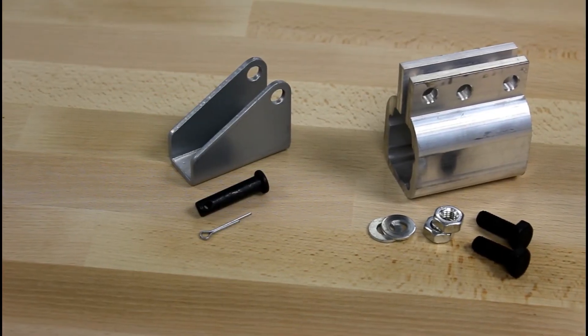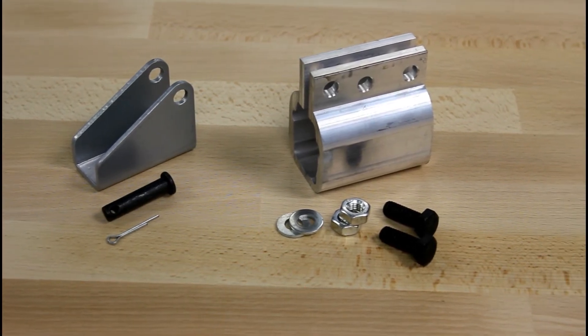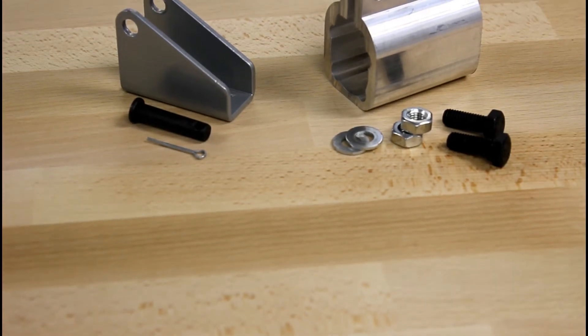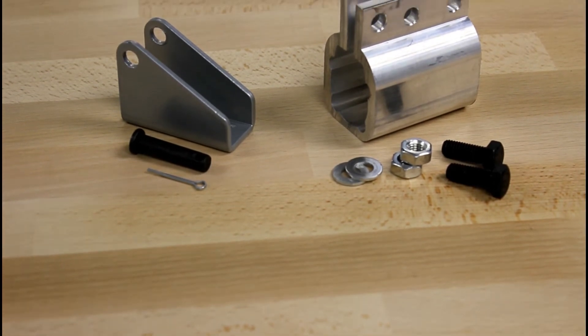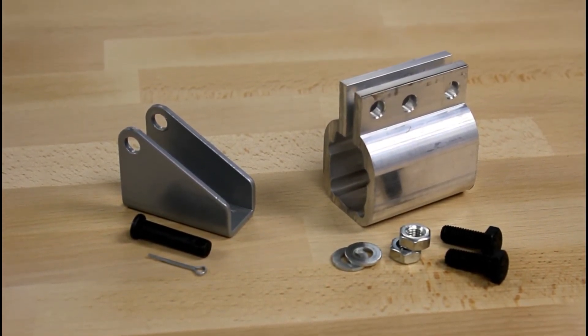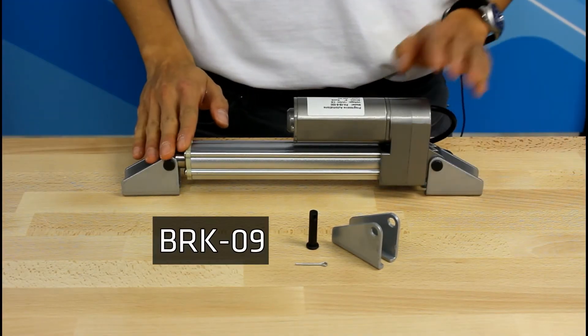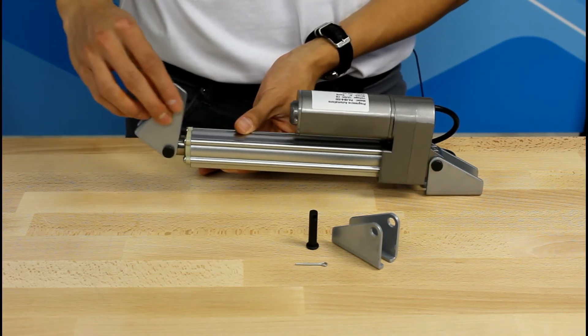Like all of our linear actuators, the PA09 has a set of specifically designed mounting brackets that can be purchased separately for an easy mounting solution. Currently, we have two bracket options, but we continuously add accessories based on our customers' needs. First, the BRK09, which fits on either end of the unit and provides the actuator with a wide range of motion.